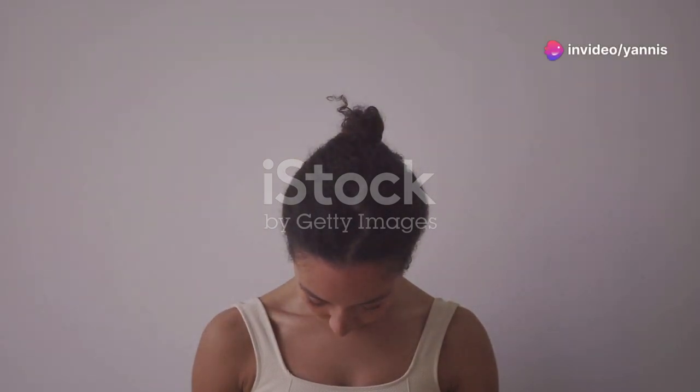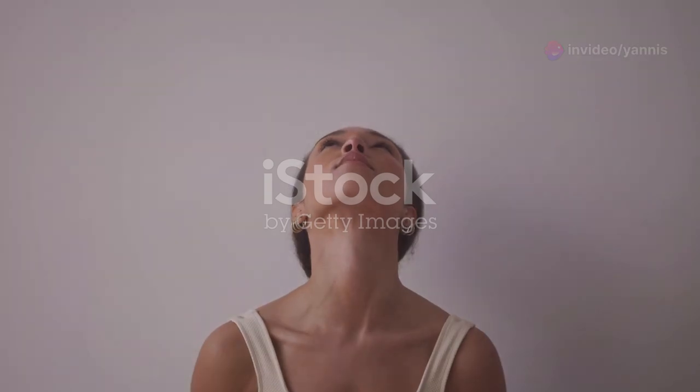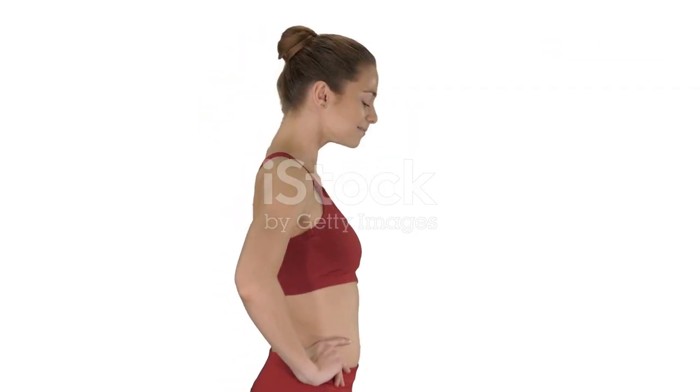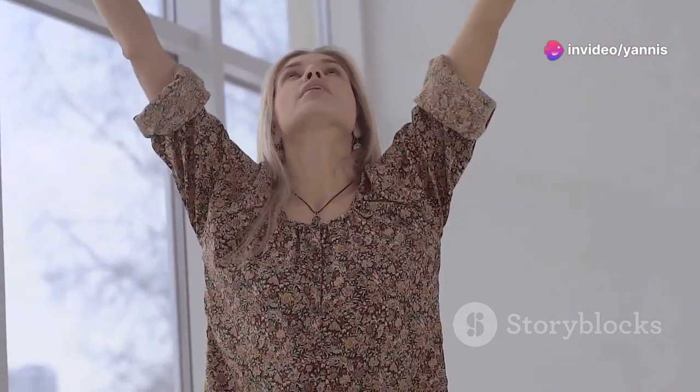First, we'll start with the neck stretch. Gently tilt your head to the right, bringing your ear towards your shoulder. Feel the gentle pull along the side of your neck and hold for 15 seconds. Breathe deeply and relax into the stretch. Now switch to the left side and repeat a few times to loosen up those muscles. Remember to move slowly and gently, avoiding any sudden movements.